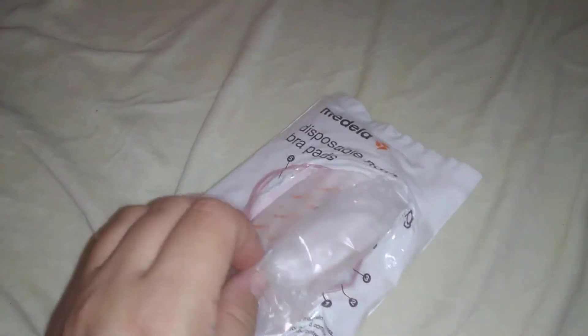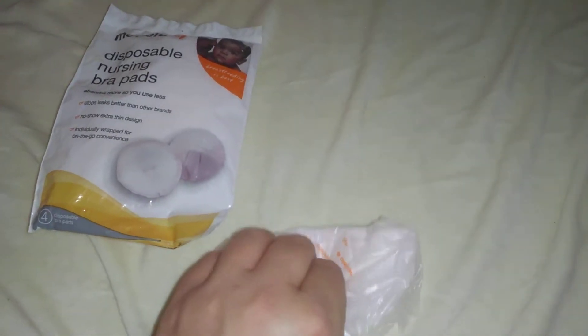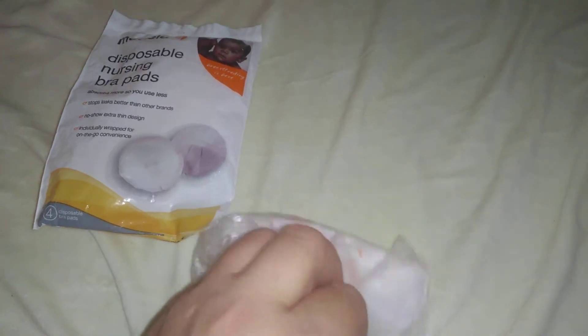So I am going to take it out and show you. I just did one on Lanceno, so check out that video. Make sure you subscribe, but these are the Medela ones.